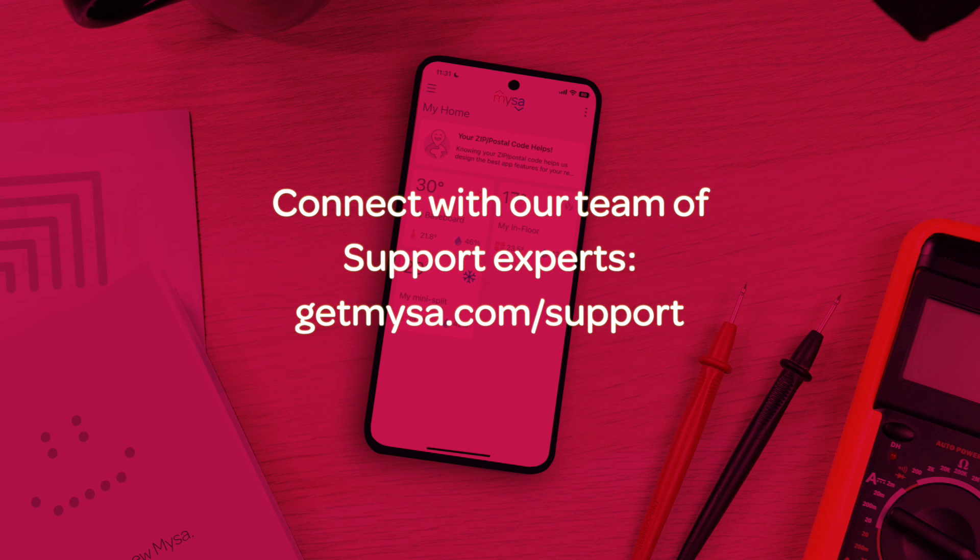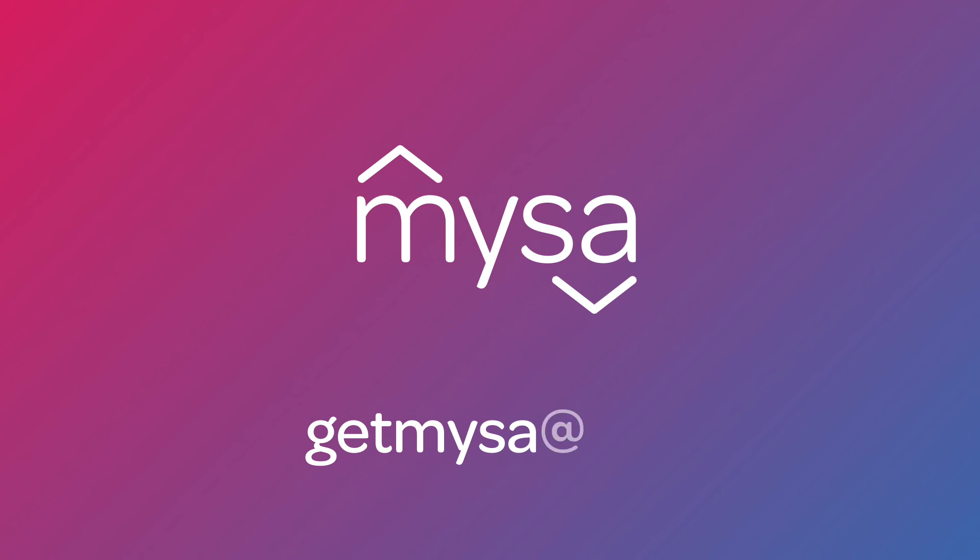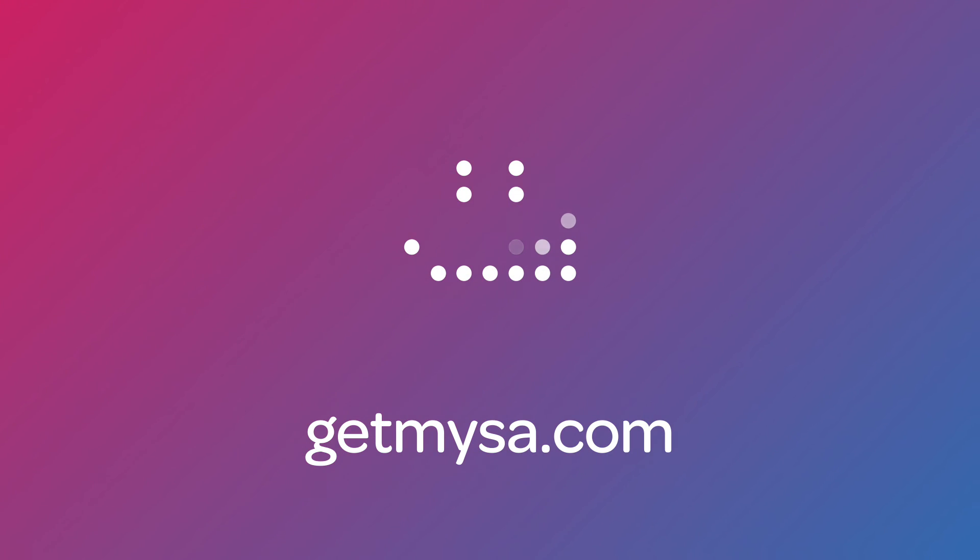Have questions or need help? Connect with our team of support experts — we're here for you. Thanks for watching this video and we hope you found it useful. Subscribe to the YouTube channel for more helpful Mesa Academy content. Stay cozy!